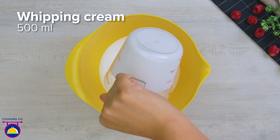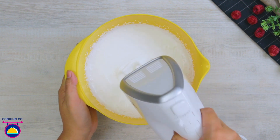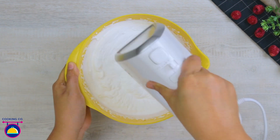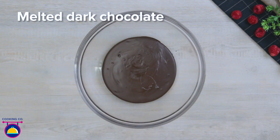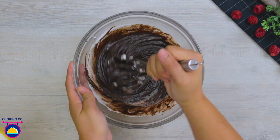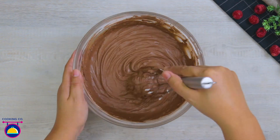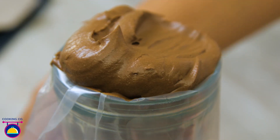Meanwhile, pour 500 millilitres of whipping cream into a bowl and whisk for several minutes. Then add 50 grams of icing sugar and mix that through. Place to one side. Melt 300 grams of dark chocolate, then add your whipped cream in, whisking the mixture together spoonful by spoonful. Then portion it into a plastic piping bag.